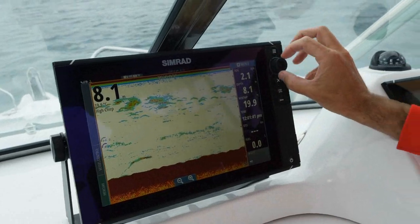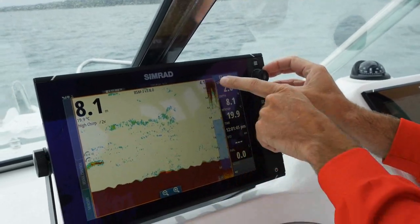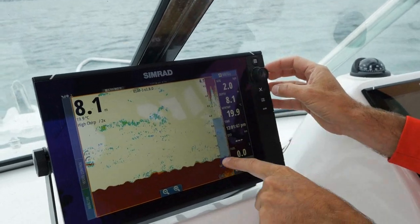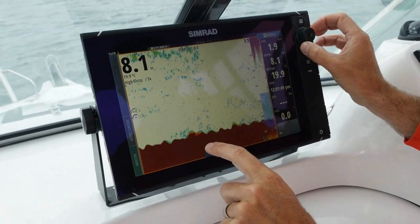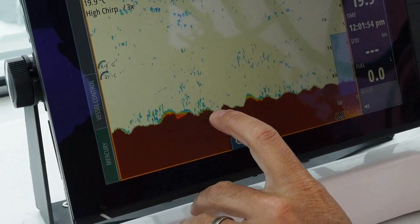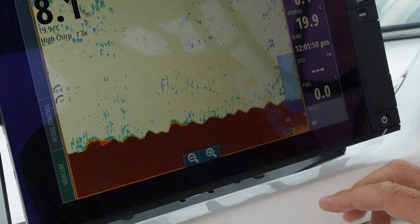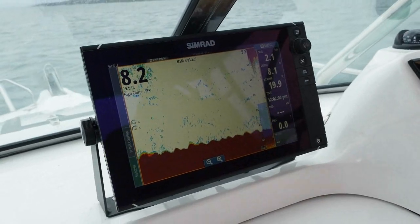If I turn this dial here — it's a manual feature — I'm now zooming in on the bottom. I'm seeing what's going on from about 4.1 metres down to 8. Something that looked very flat and not a lot — here I can see there's a bit of growth on the bottom there, a bit of growth here just like that, not a lot there, and a couple of spots here.